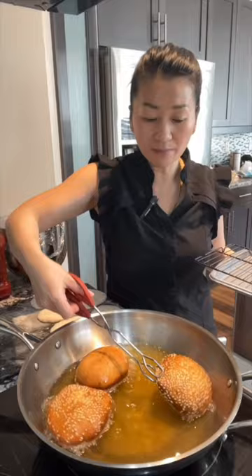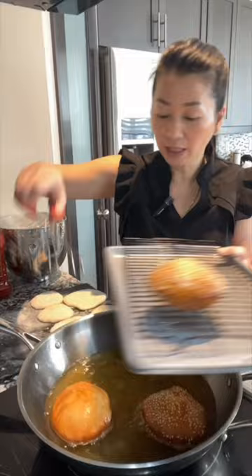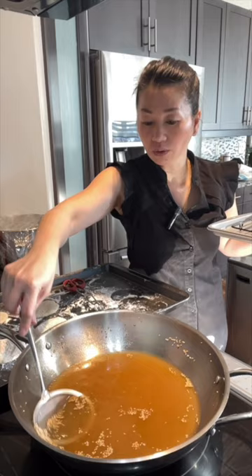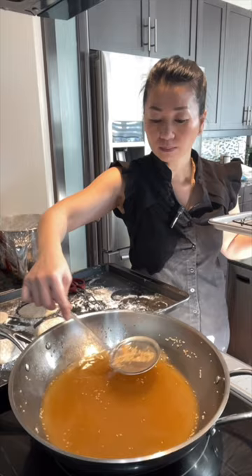Fry them until they fully expand. Take them out and put in the next one. As you are frying the hollow donuts, you will notice there are a lot of sesame seeds floating on top — make sure you scoop them out, because if you leave them in the oil they will get burned.